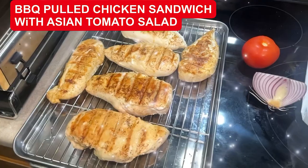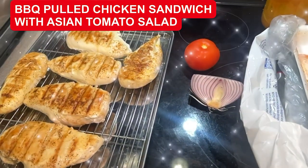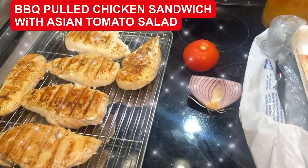Okay, today I'm making barbecued pulled chicken. I'm also going to make a little onion and tomato salad for tonight's chow.